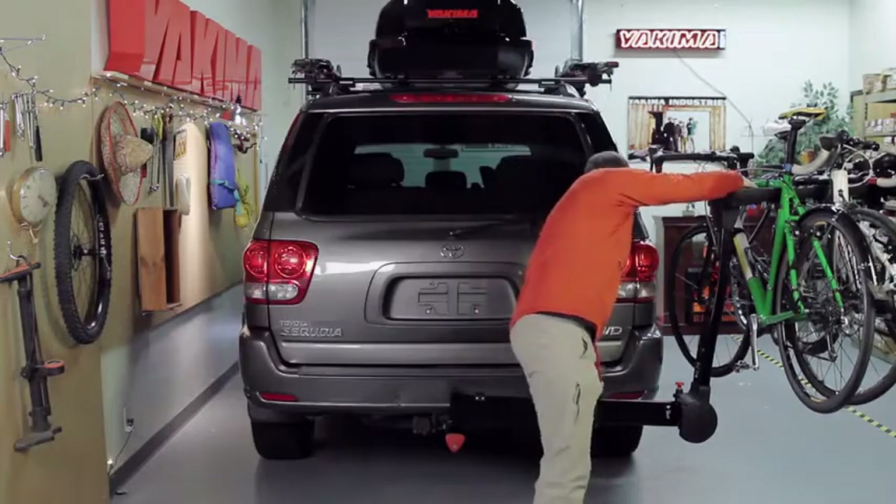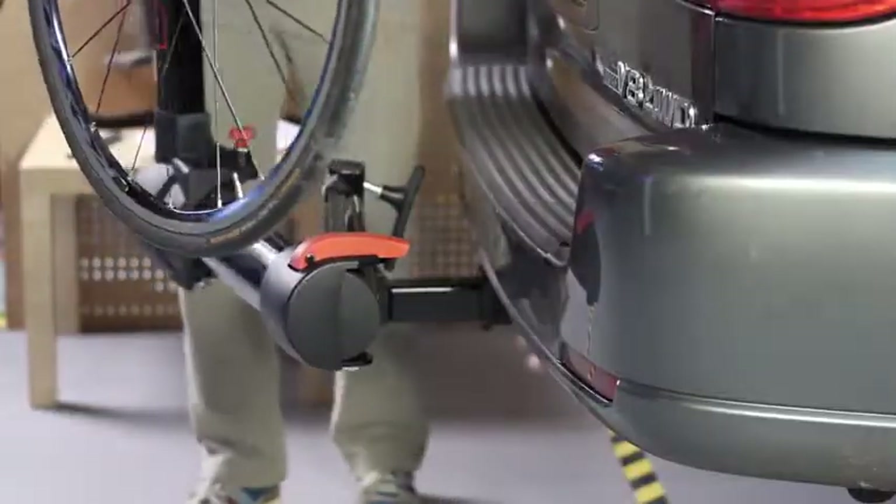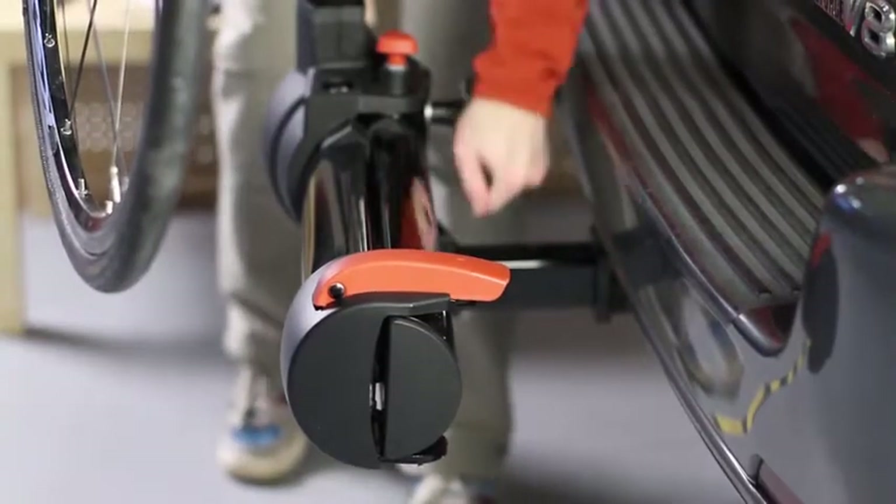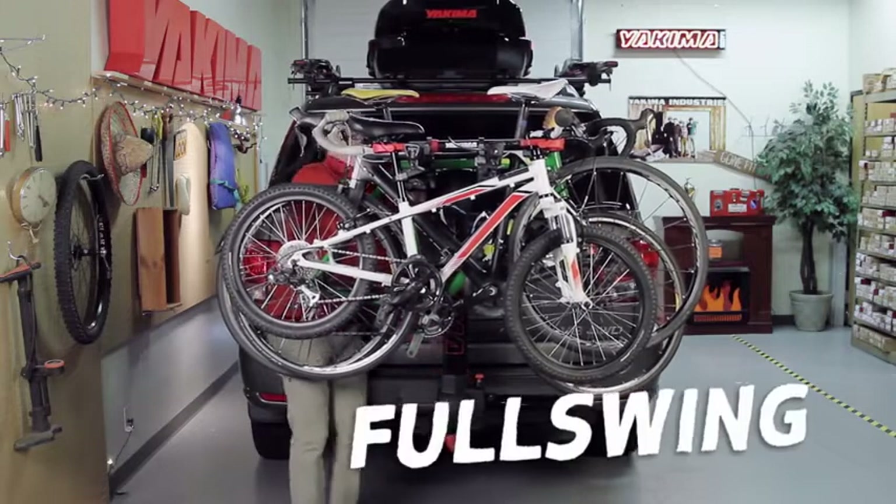To close, press the red hinge lever down. Rotate the mast back until the red pin clicks into place. Tighten the safety knob, and you're back on the road quicker than a professional pit stop.